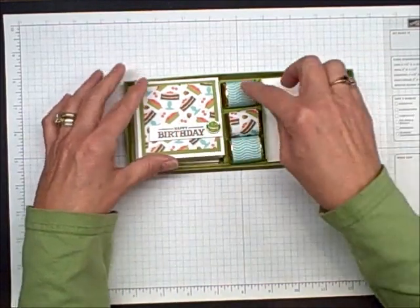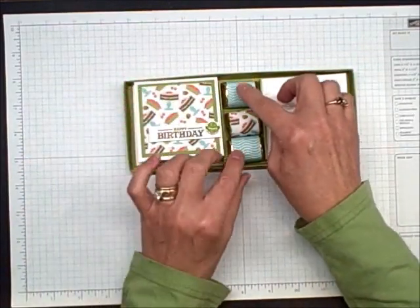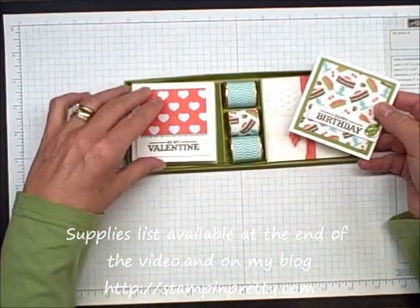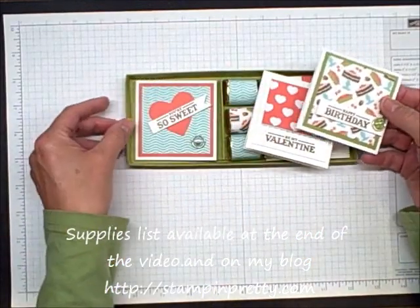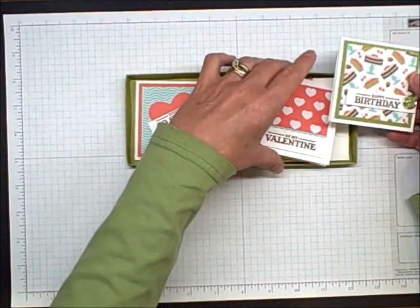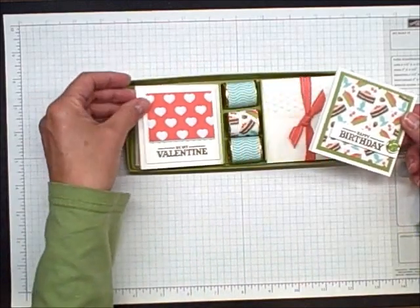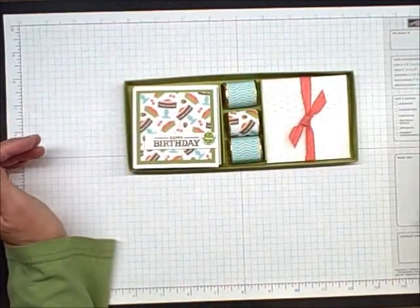Very cute for this side. And this pretty paper that I've wrapped around the nuggets and put on the different cards is the Sweet Shop Specialty Designer Series paper. Again, all part of the Sweet and the Occasions Mini catalog.